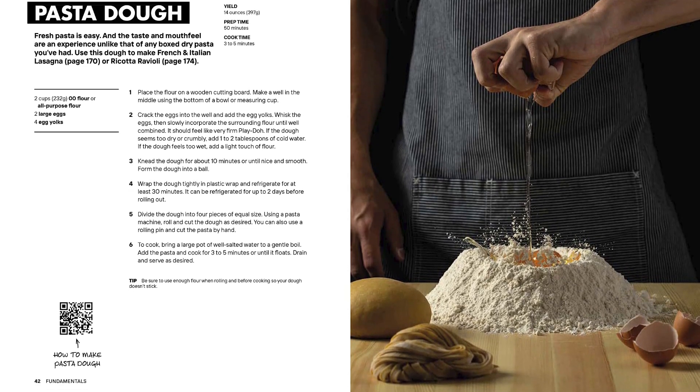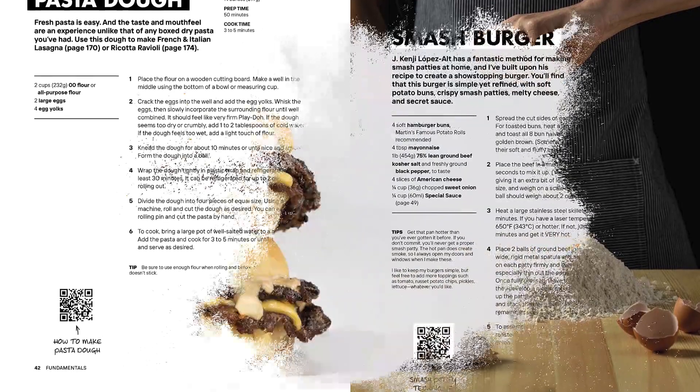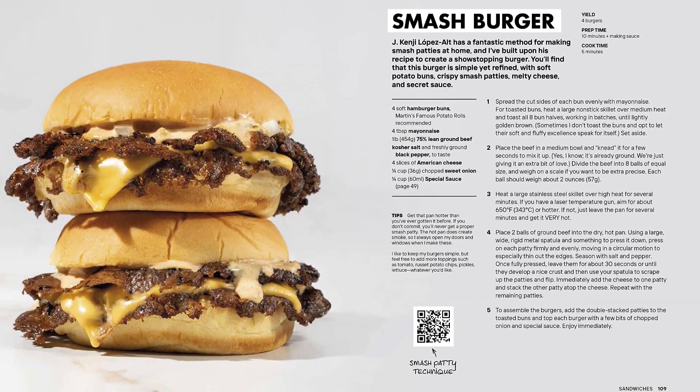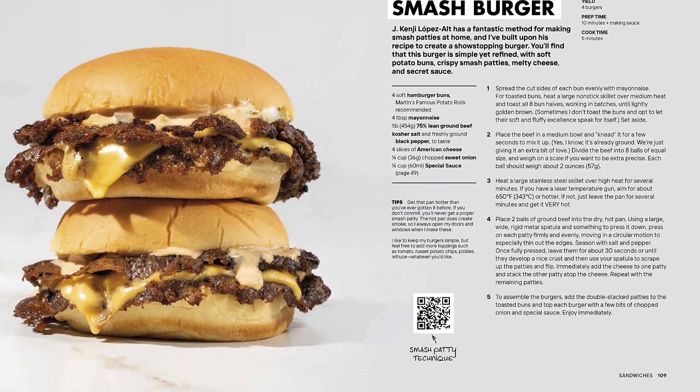Enjoy decadent pasta dishes like smoky mezcal rigatoni and sungold spaghetti, and recreate fan favorites like his viral pasta chips and dino nuggets. And of course, Nick had to include some collab recipes from his famous friends.